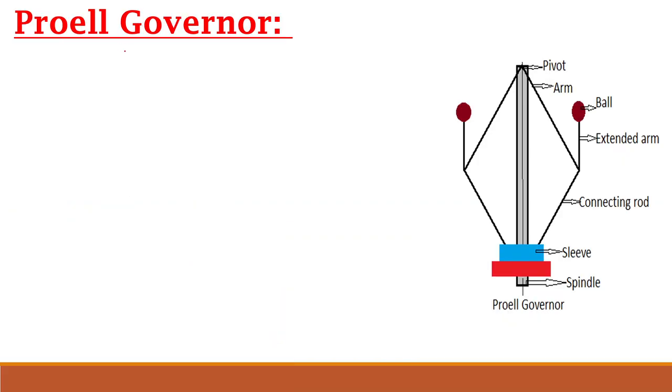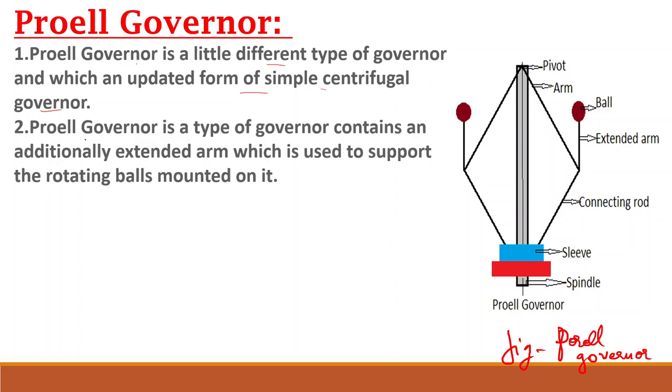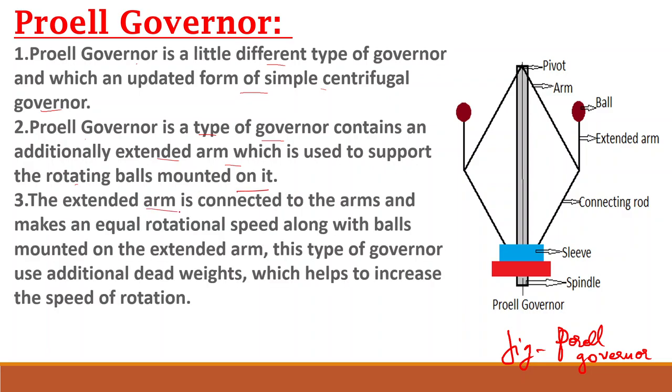Here is the picture of the Forel Governor. The Forel Governor is a little different type of governor and is an updated form of the simple centrifugal governor. The Forel Governor is a type of governor that contains an additionally extended arm which is used to support the rotating balls mounted on it.